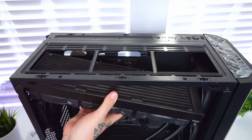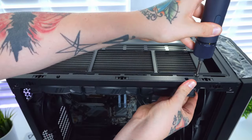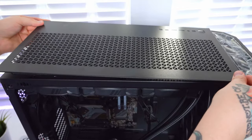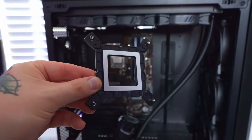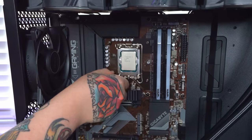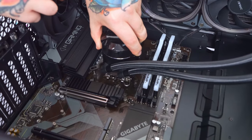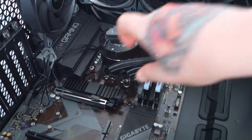Before installing into the case, I get the fans screwed into the radiator and secure the Intel brackets onto either side of the pump. This case has a handy top panel that pops off with a removable magnetic dust protector so you can access the bracket to mount the radiator. With the radiator assembly screwed into the case, I pop the top panel back on. Next, the pump bracket gets installed to the back of the motherboard using the included adhesive strip, then the four standoffs are screwed in. Don't forget to add thermal paste onto the CPU before installing the pump head and securing it with thumbscrews.